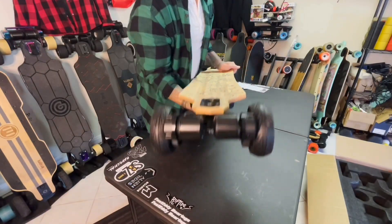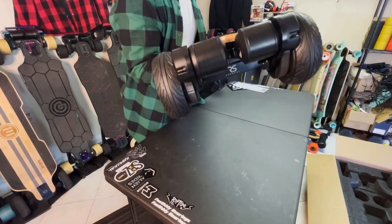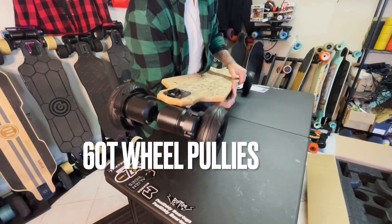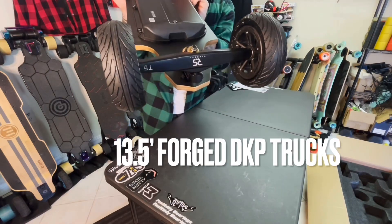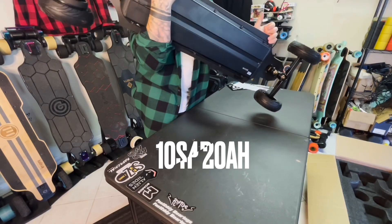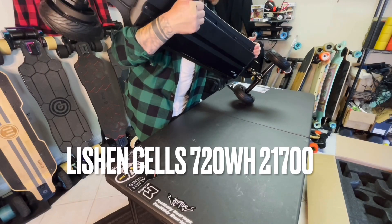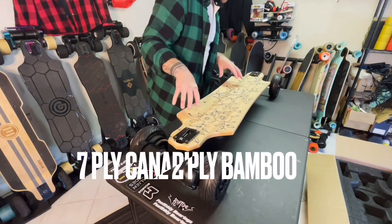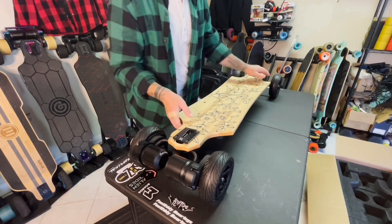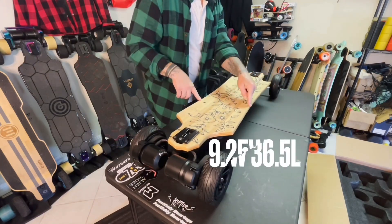Let's talk about the motors. These are 6368 170KV 1500-watt motors each. This is a 15T motor pulley with a 60T wheel pulley, the forged double kingpin 13.5-inch trucks. The metal enclosure is holding a 10S 4P 20 amp-hour battery, 720 watt-hours with lithium cells. The deck is 7-ply Canadian Maple with 2-ply Bamboo. It's not flexy because of the metal enclosure on the bottom.